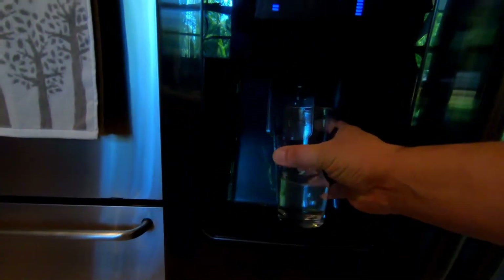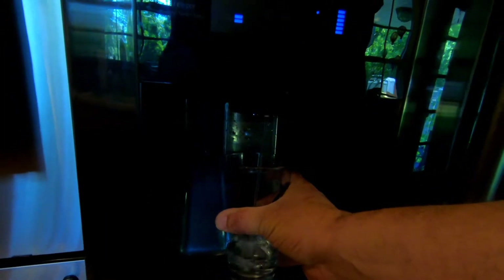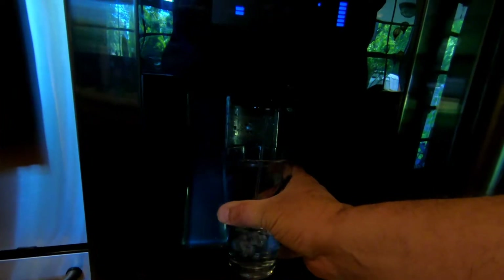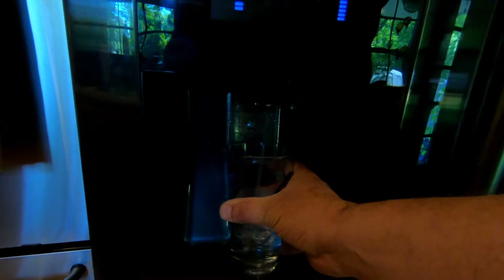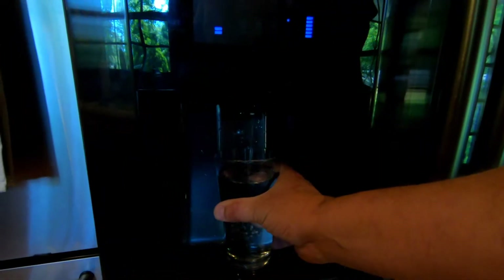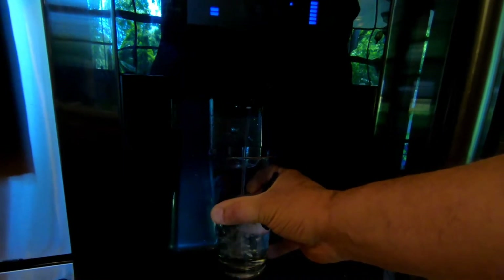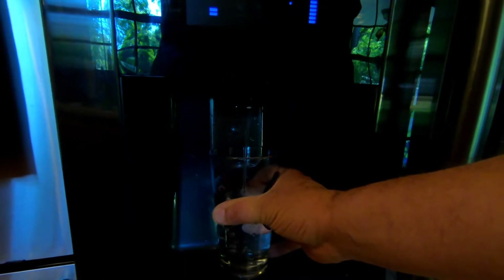Now that the old filter has been replaced, we need to flush out the new filter to get all the air out and possibly any small contaminants that may have worked loose. This may take multiple fills. I use a glass of water so I can see if there are any particulates. Normally I don't see anything, but I fill up a glass probably six to ten times. It'll sputter a little if there's air in the line, and once the air is out, I'll do another glass or two.